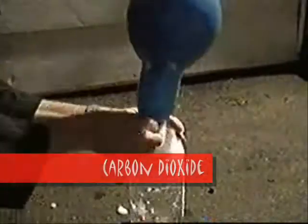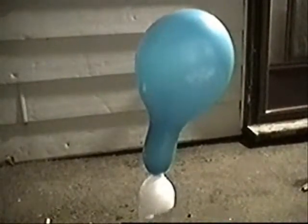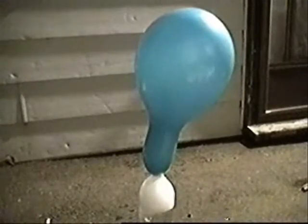Look closely at the dry ice in the warm water — you can see the bubbles coming right off the dry ice. The dry ice, or solid carbon dioxide, sublimates and turns into carbon dioxide gas in the warm water. Eventually, the balloon fills up and can't hold any more gas. That's when the balloon explodes!